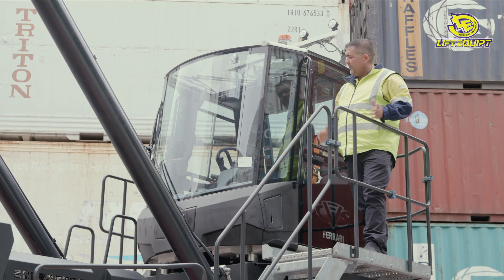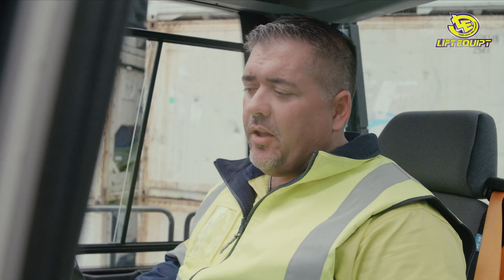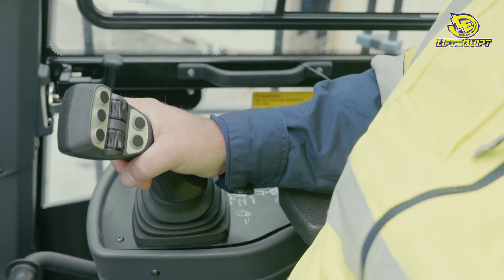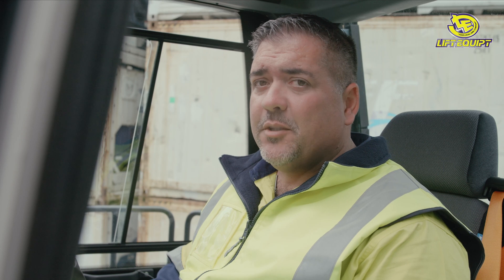Moving on to the cabin — as you can see, excellent all-round vision from the high position. They've taken a lot of consideration into designing this cabin, with a lot of ergonomic features including a double adjustable steering column, adjustable seat, armrest, and adjustable joystick controls. Your mirrors are placed in fantastic positions so they don't block any view, but also increase your view. Very comfortable, and the air conditioning is pretty good.